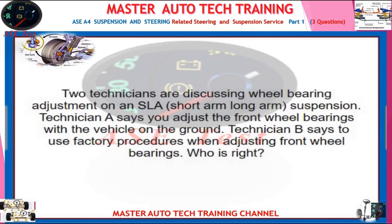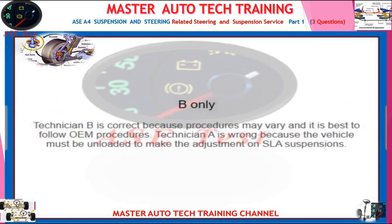Two technicians are discussing wheel bearing adjustment on an SLA (short arm, long arm) suspension. Technician A says you adjust the front wheel bearings with the vehicle on the ground. Technician B says to use factory procedures when adjusting front wheel bearings. Technician B is correct because procedures may vary and it is best to follow OEM procedures. Technician A is wrong because the vehicle must be unloaded to make the adjustment on SLA suspensions.